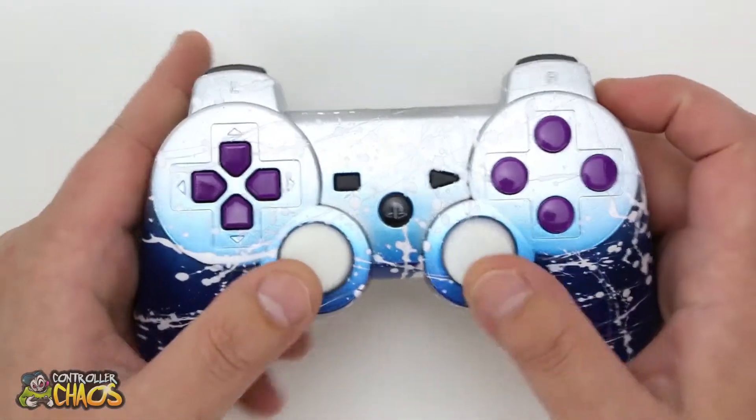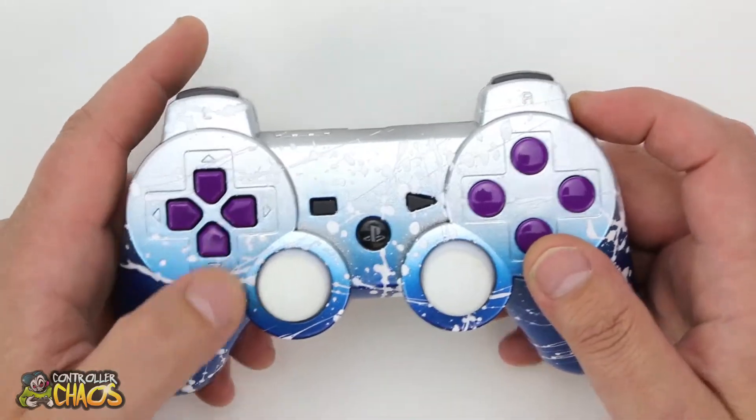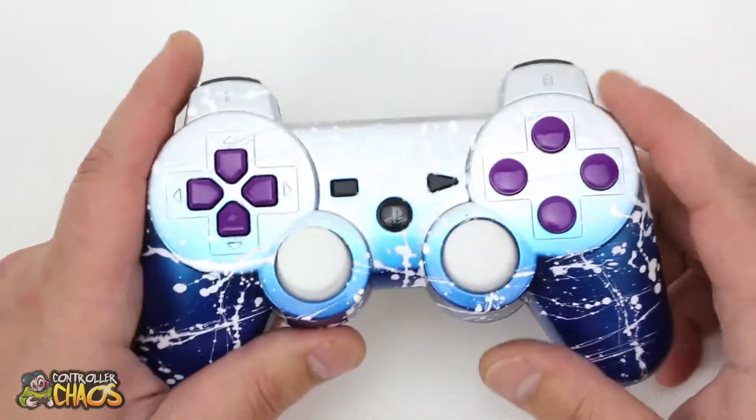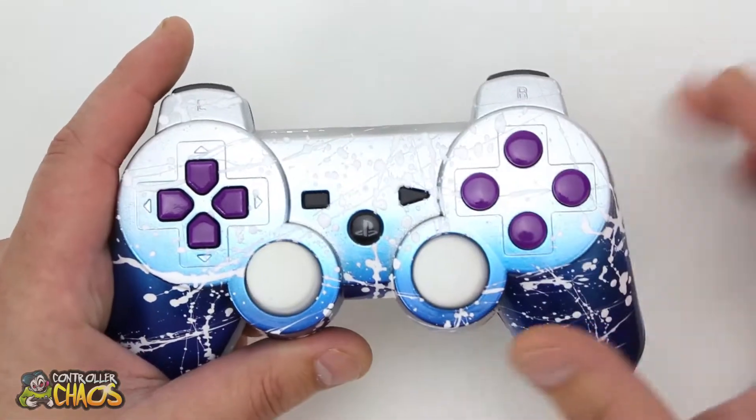We got white thumbsticks, purple d-pad, and purple A, B, X, Y buttons. He left all the other stuff stock, which is really cool. I like that black, purple, and white look — looks really tough.